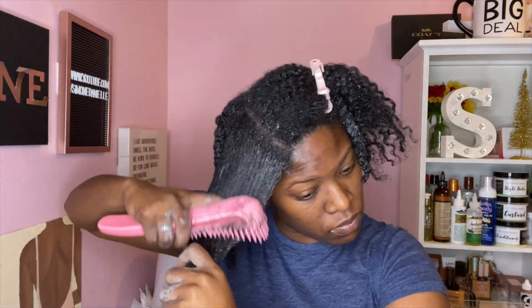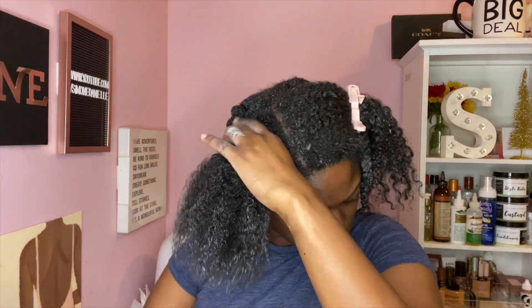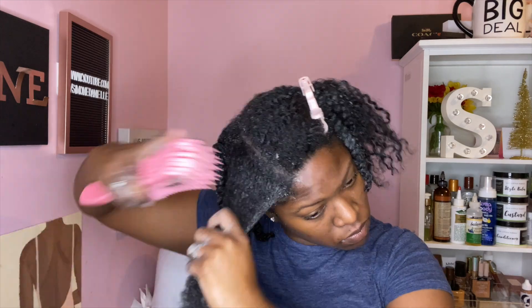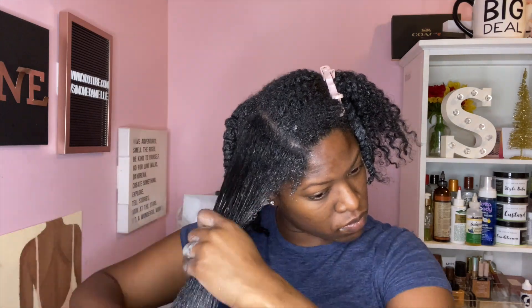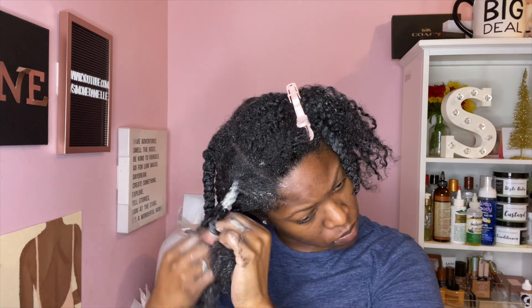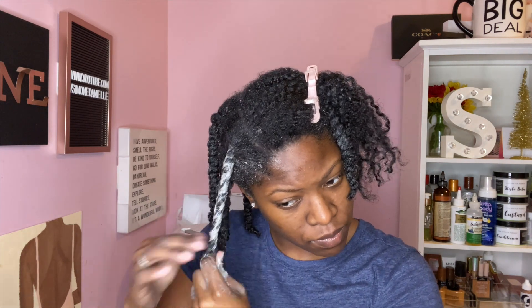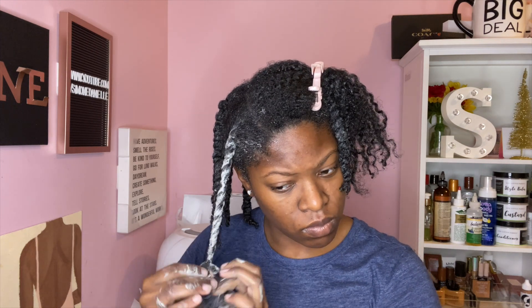I wanted you guys to see not only the looser side of my hair but also the coarser side, and again this brush is just gliding right through my hair — I'm absolutely amazed. I love this brush so much. It is definitely worth the hype, definitely worth the money, and it is a good investment for all my curly girls. It literally took me no time to detangle my hair, so this is definitely a win. I'm about to go ahead and wash my hair as usual — I'll see you guys in my next video, bye!